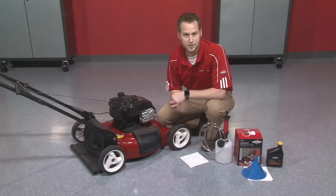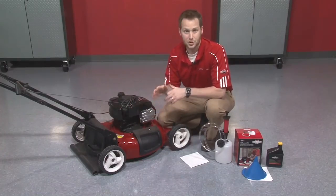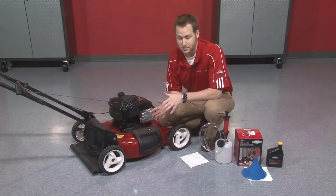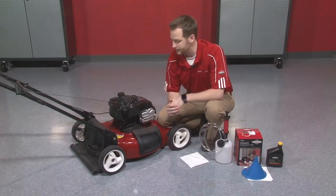You've got a couple of options here. The first one being the more traditional method where you might tip the engine over on its side, put it up on some cinder blocks, find an oil pan, drain out the old oil, and hopefully find a place to recycle it.